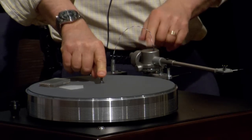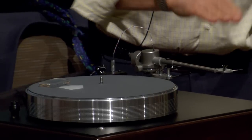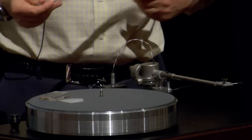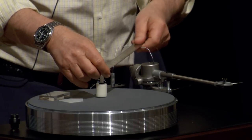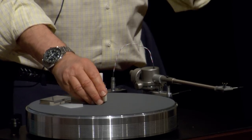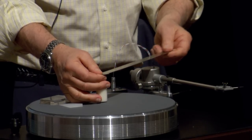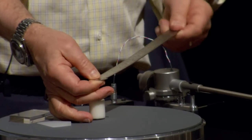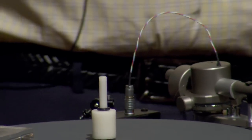It's really critical to have the pivot-to-spindle distance correct if you're going to use a protractor to set the overhang — the distance the cartridge sits in the head shell. You can get a plastic or metal ruler, drill a hole in it, put it on the spindle, and measure the millimeters. You can go on VinylEngine.com and look up virtually any tone arm manufactured over the past 50 or 60 years to see what the pivot-to-spindle distance should be. If it's wrong, everything you're going to be doing is going to be slightly wrong.